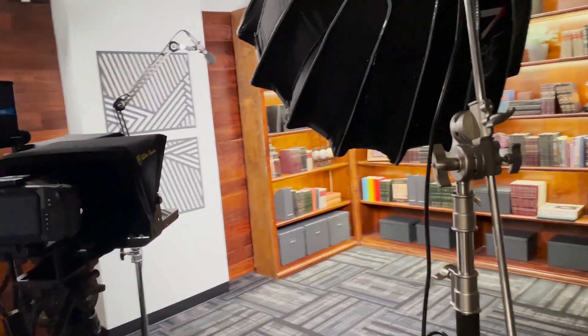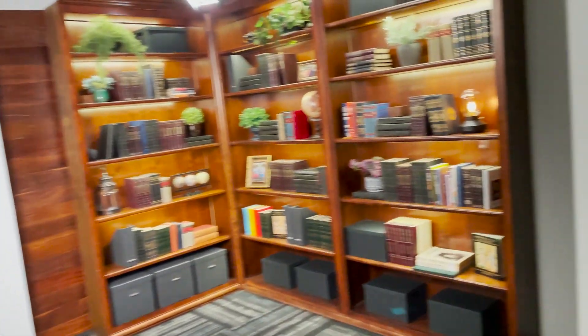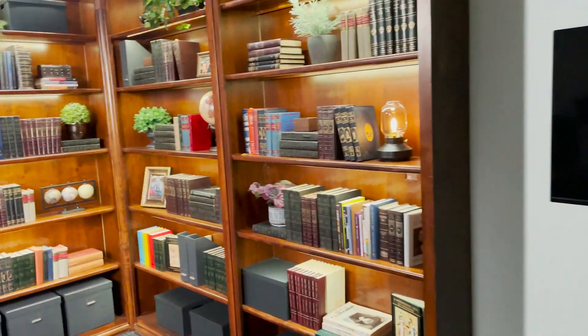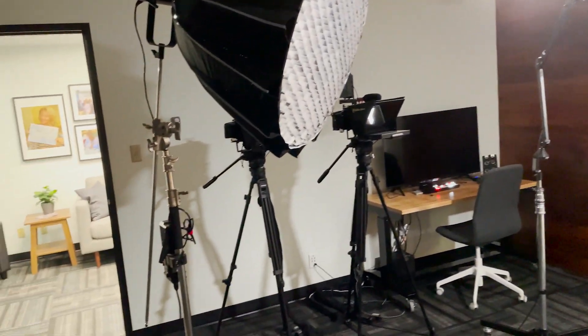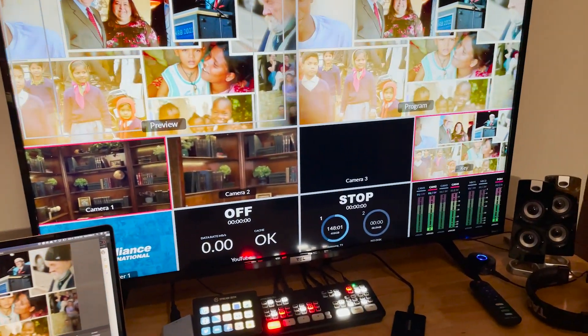Hi, my name is Kyle Gilbert and I'm the Vice President of Communications at Media Alliance International. Over the next few minutes, I want to give you an overview of the Media Alliance studio and talk you through some of the decisions we made when setting up our studio. Our goal was to set up a small, versatile office studio with two cameras that would work for live production or post-produced video content without spending a fortune. My background has focused on post-produced video content, so there is a learning curve here, but I've really enjoyed the challenge.